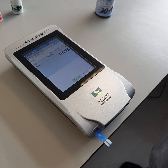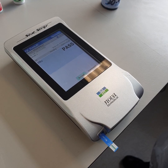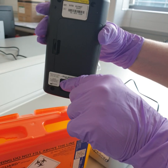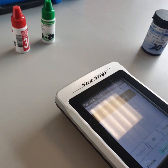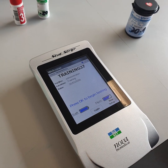If done correctly, the QC should pass. Accept the result, then eject the strip. Repeat the same process for Level 3 QC. At completion, click log out so that no one else can use the meter under your details.